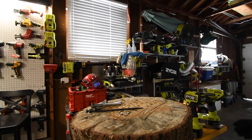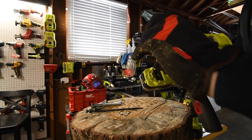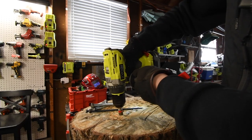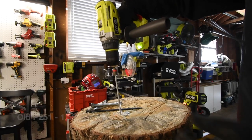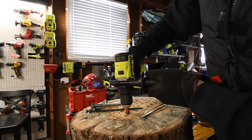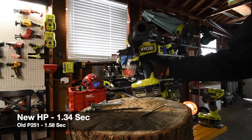Let's take out the SPACs for the P251. All right, ready? Go. Time. RYOBI HP next. Ready? Go. Wow, I could tell that one had more power.